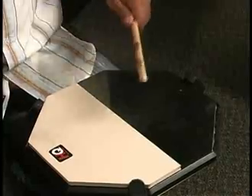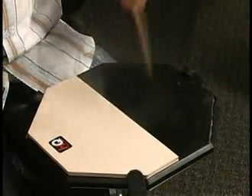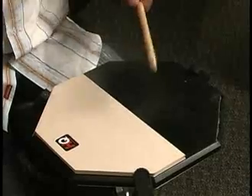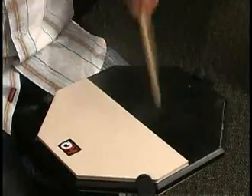So instead of starting with the 4/4, we'll be on the 6/8. 1-2-3-4, 1-2-3-4, 1-2-3-4, 1-2-3-4.